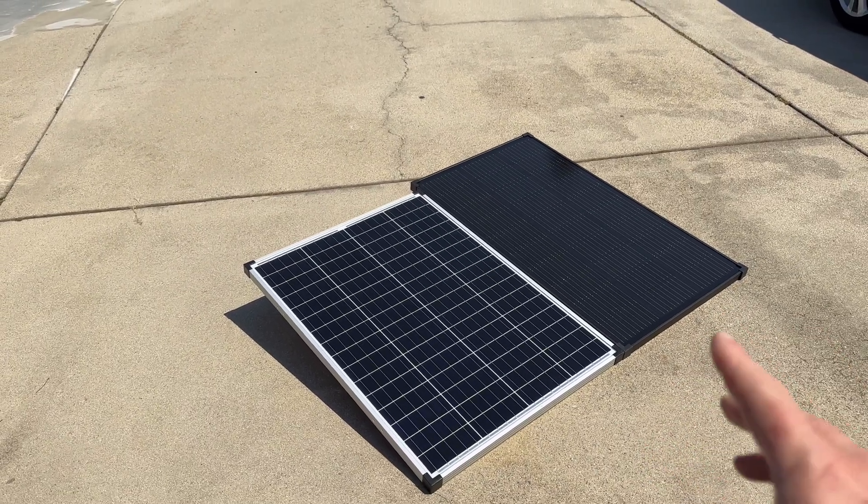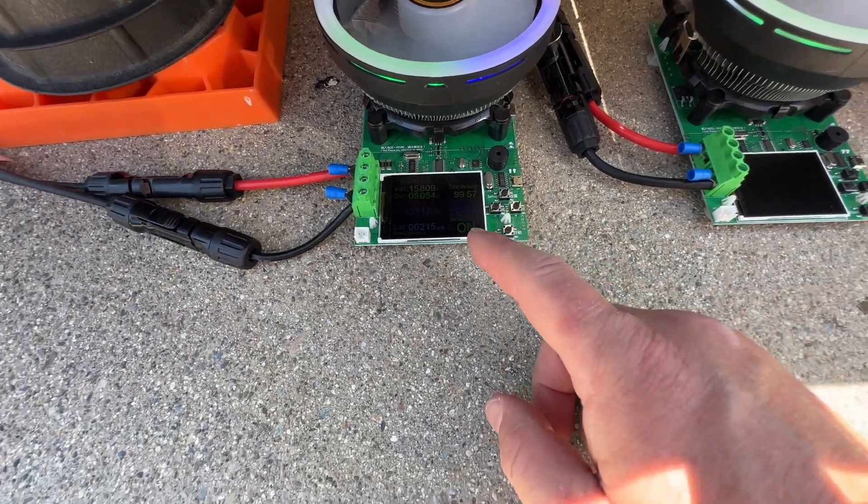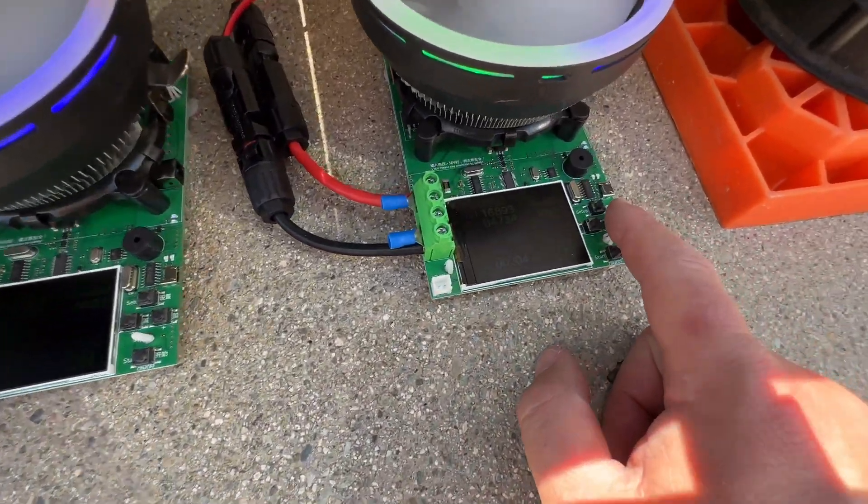Is EcoFlow's high-efficiency 100-watt panel better than Harbor Freight's? We'll test each one individually to see which one comes out the best using load testers and more.